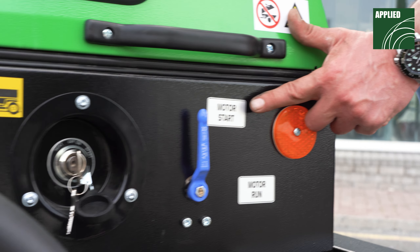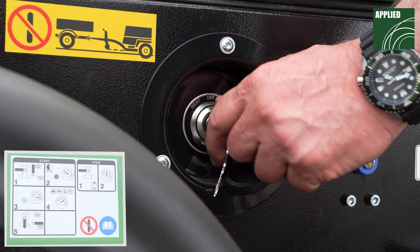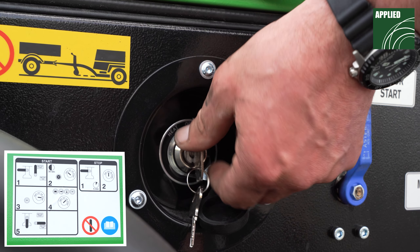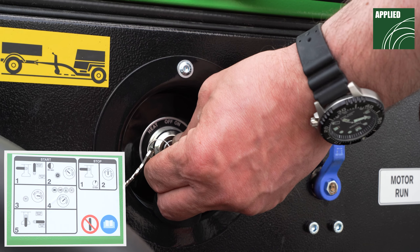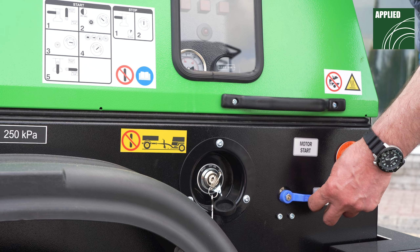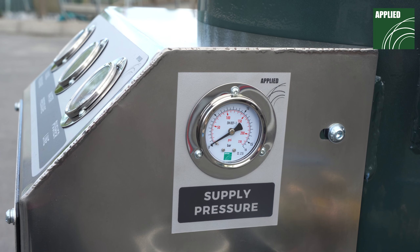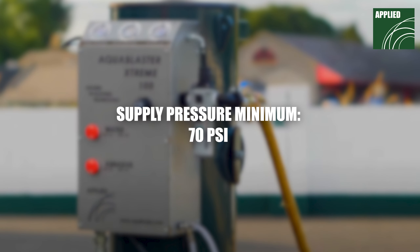Start up your air compressor as per the manufacturer's instructions. Open the inline air supply lever ball valve and take note of the pressure shown on the supply pressure gauge. This should be reading a minimum pressure of 70 PSI.